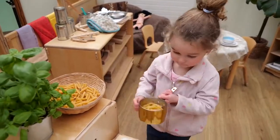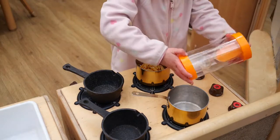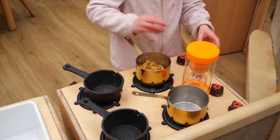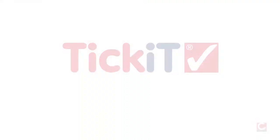They can be incorporated into roleplay such as when cooking in the home corner, and if they are accidentally dropped or knocked off the desk or table they won't break. A universally useful resource for everyday use by children from 3 years of age.